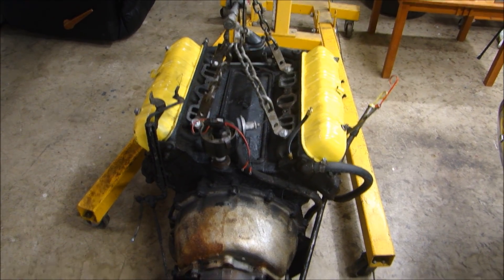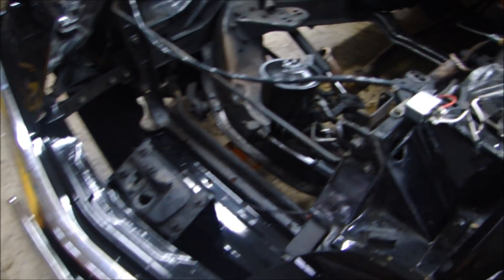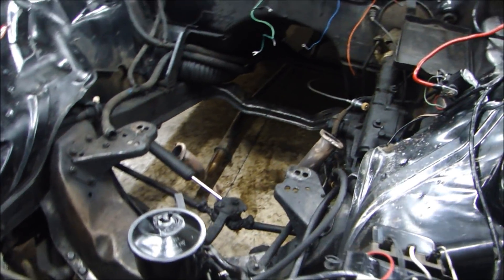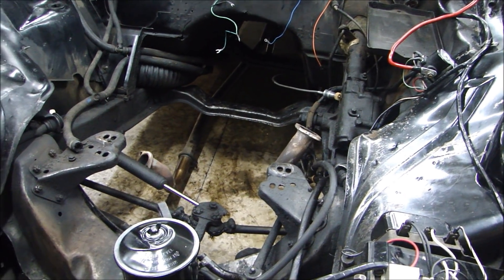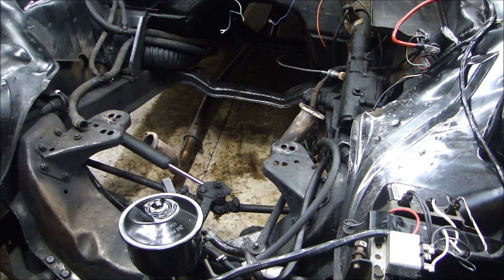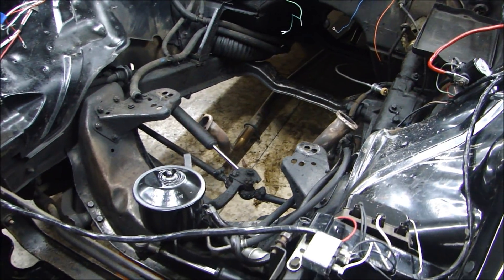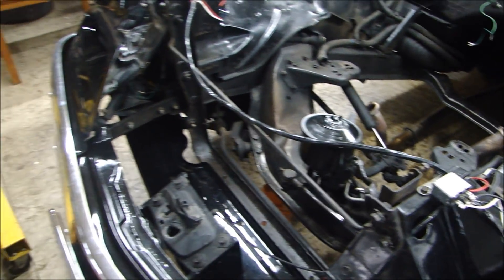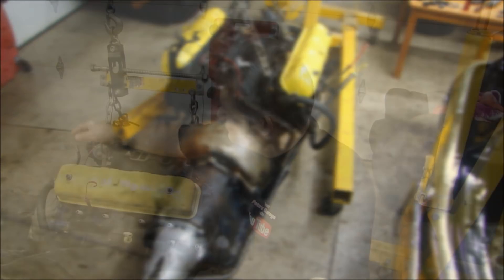As you can see, I have the engine and transmission out and neatly set on the floor. If you take your time and go slow, you can do this by yourself. It helps if you have a friend, but I've done it so many times I know exactly what to do to make sure I don't break anything. Take your time and do it safely because this is pretty heavy. And there we have it — pulling the engine out.